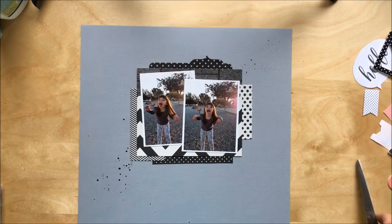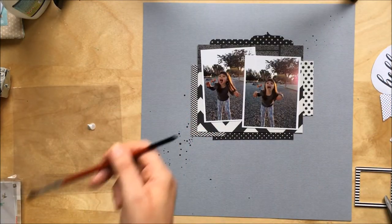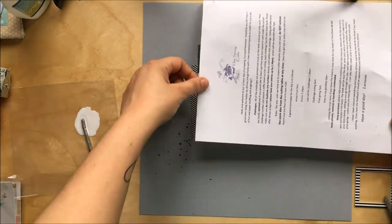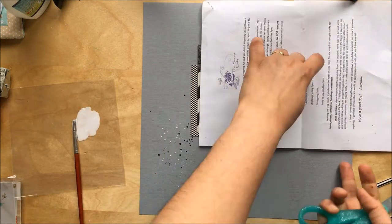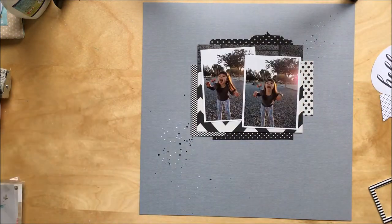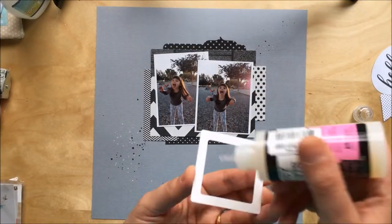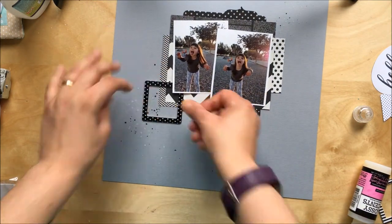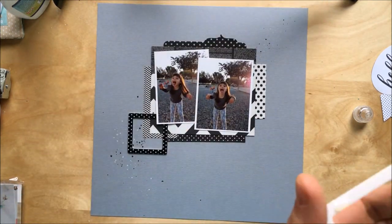The embellishments I'm using are from Felicity Jane, which you can't get in the UK very easily. You can order from the US but the customs, tags, and shipping cost make it quite pricey. I was lucky enough to buy a couple of collections online secondhand, so that's what I'm using.